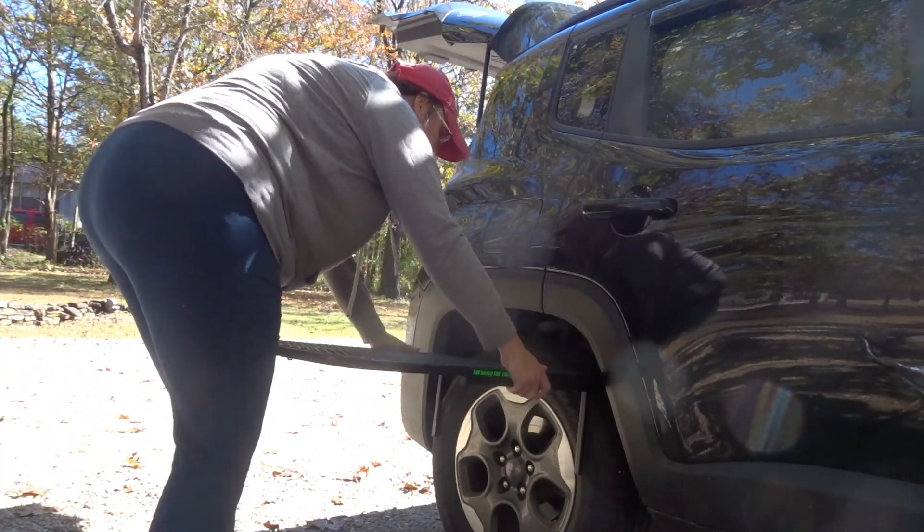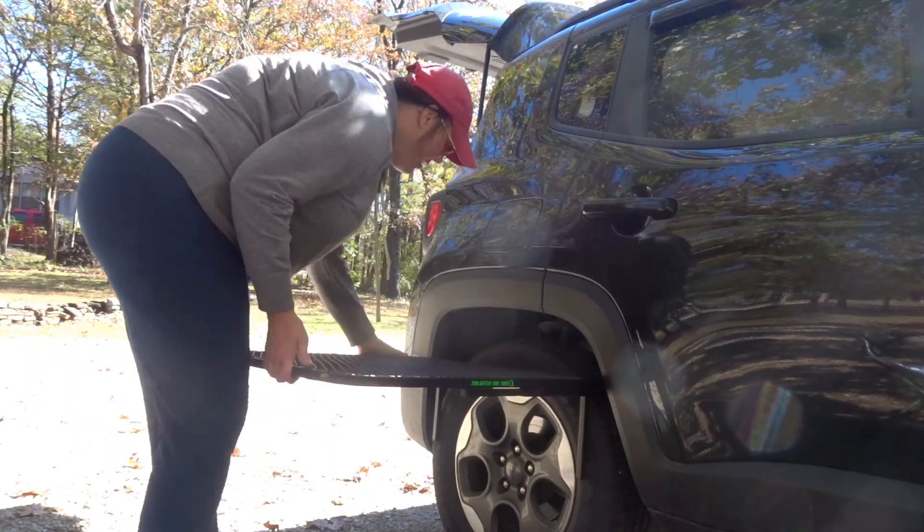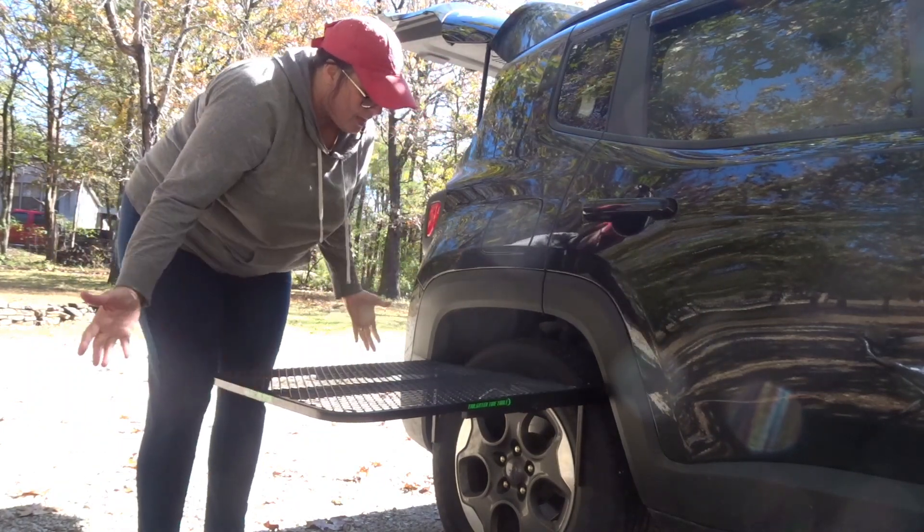I'm going to slide it right up on the tire wheel well. And then you'll see, just like that, it can sit alone.